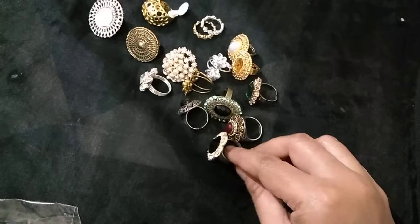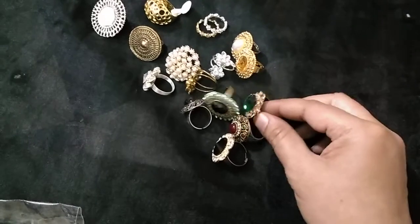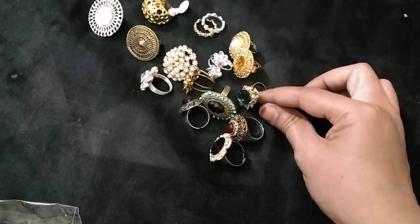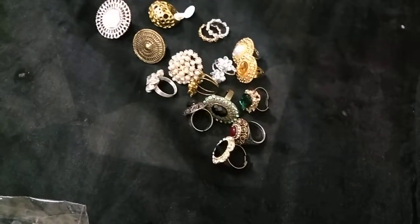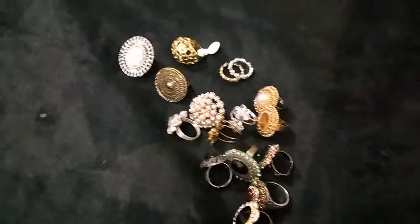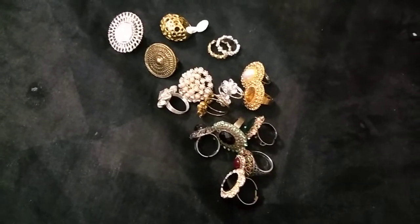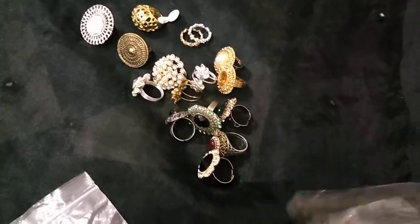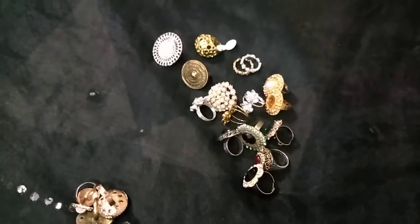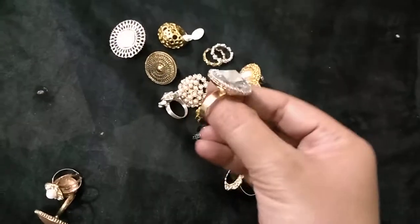This goes pretty well — I've worn it on one of my black patu series and it looked great. Even this one I wore on one of my green silk patu series. The best part is that all of these are adjustable, so you can adjust them according to whichever finger you want to wear them on.